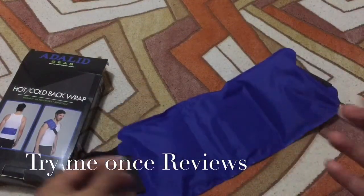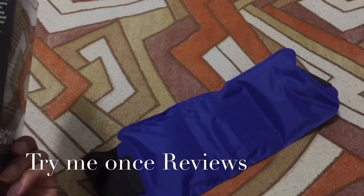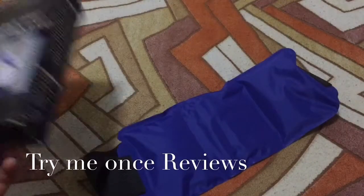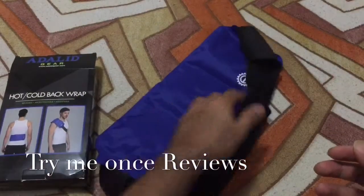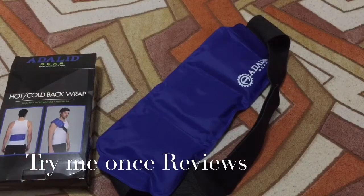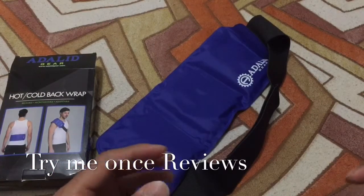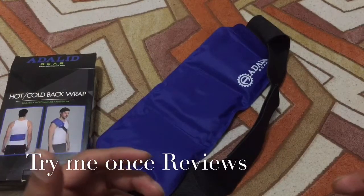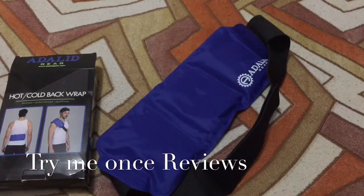For hot therapy, which includes improving blood circulation or for anti-inflammatory local pain problems, this is a really nice temporary solution. It's not a medical solution, but it definitely provides relief when you have back pain, shoulder pain, or something on your lower back — this is going to help.